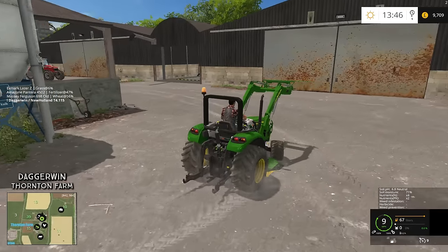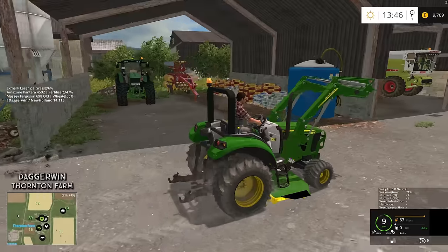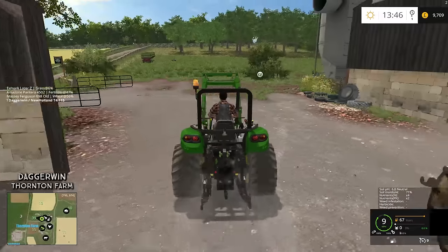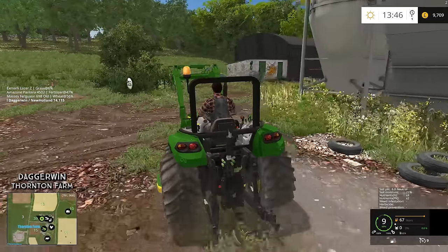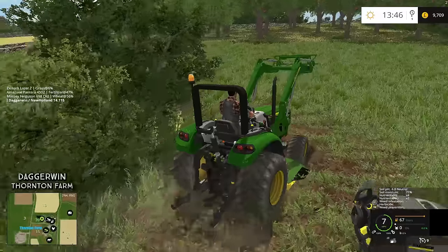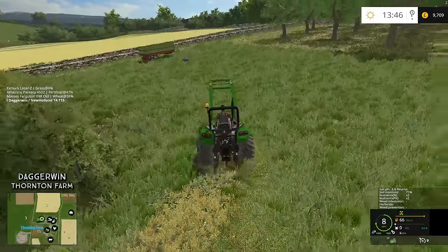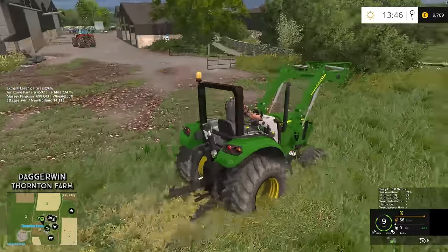Let's take this over to the orchard and just quickly give it a go — I'm desperate to use this mower deck. I don't think we'll be keeping it on because it might be a bit obstructive when moving bales or whatever, but it's just nice to have. This is the correct way into this field — I used to go up there but it's just way too hilly. So I'm going to start it up here and just see how it goes.